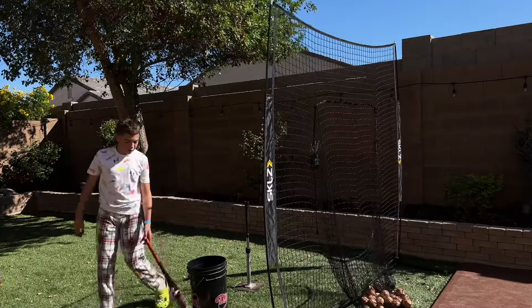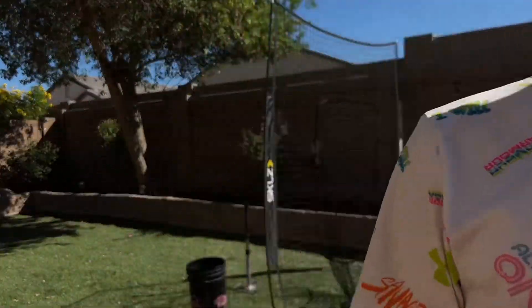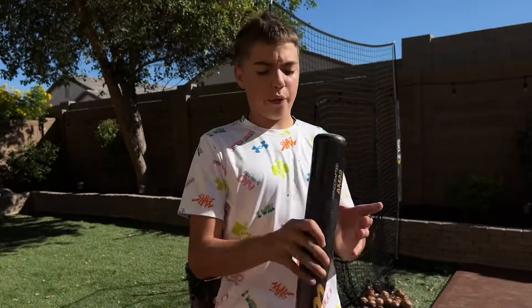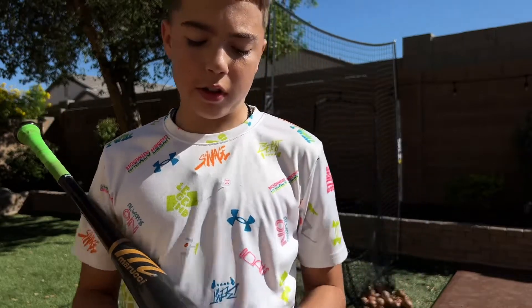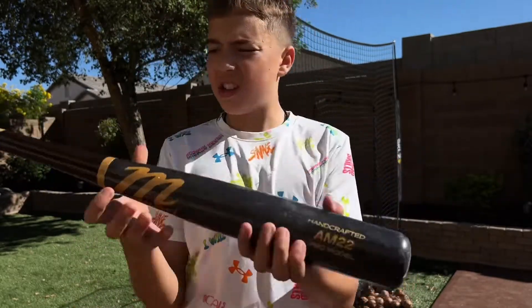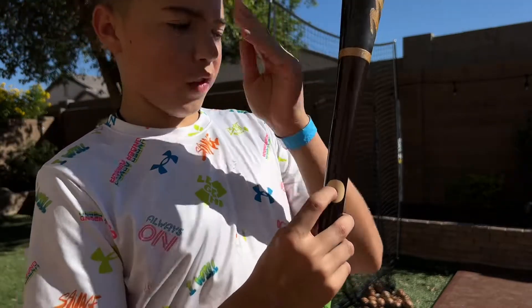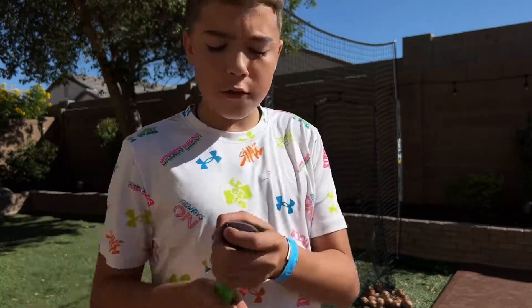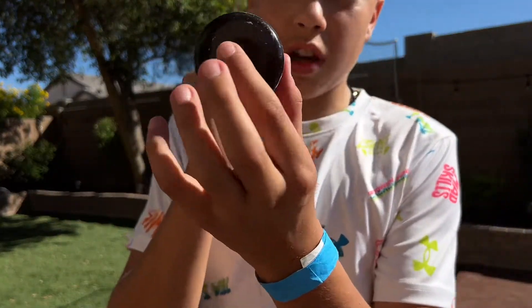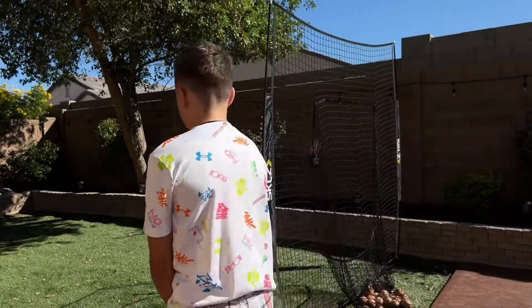Yeah, there you have it with those two bats. This next bat is a Marucci — Andrew McCutchen 22, that's his number. AM stands for Andrew McCutchen, and this right here is an ink dot to approve that you can use this bat whenever or wherever. This also means it's 32 inch.